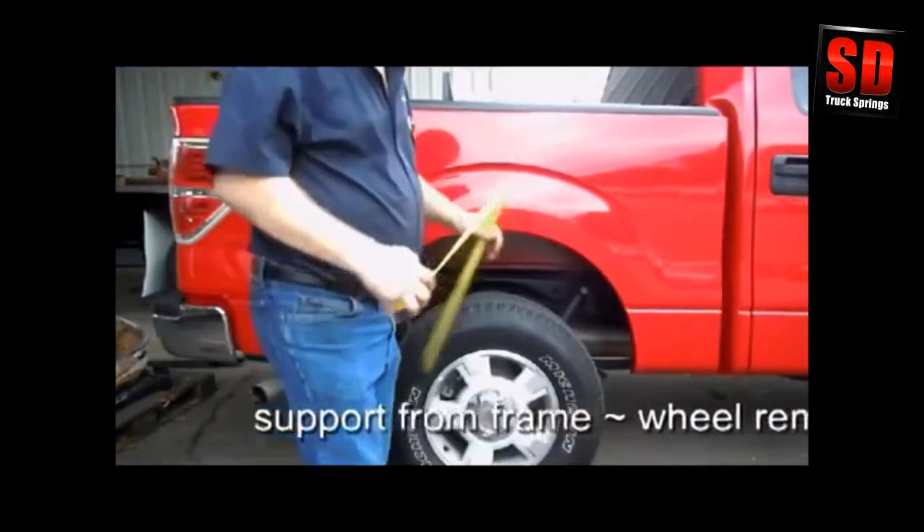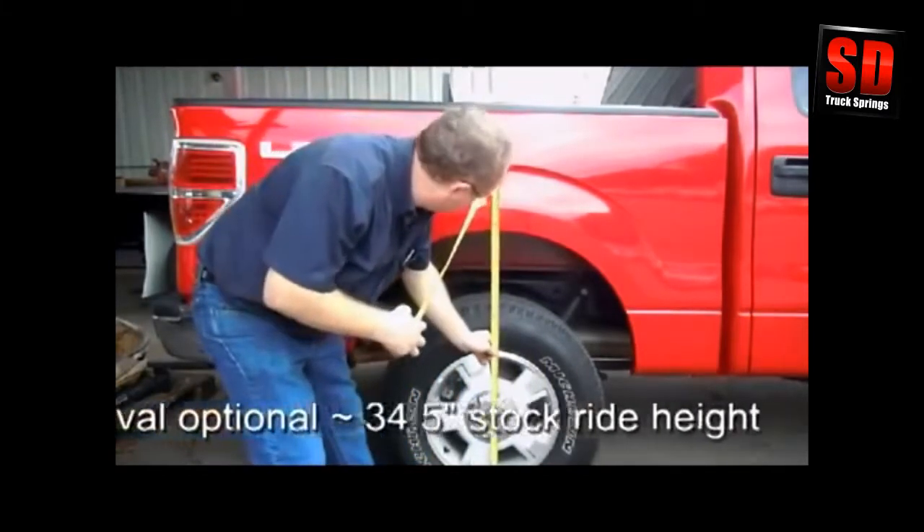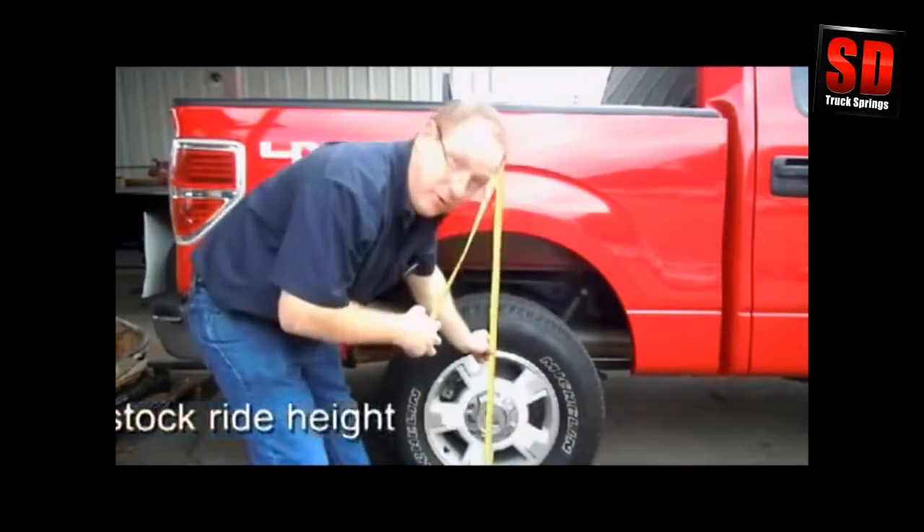Ford F-150, SSA 28. Take your initial measurement: 34.5 inches.